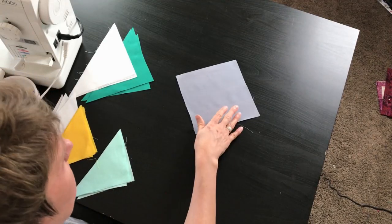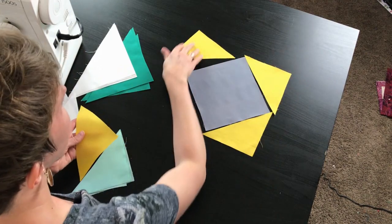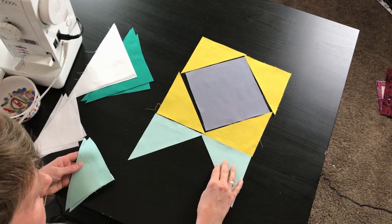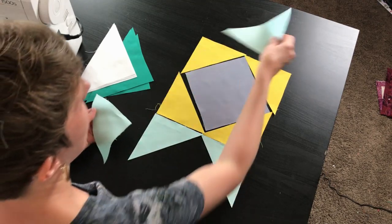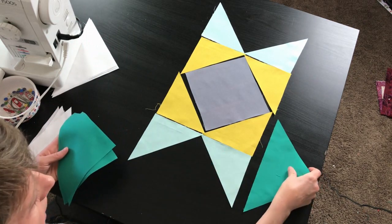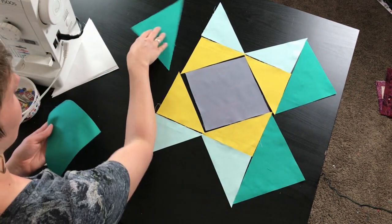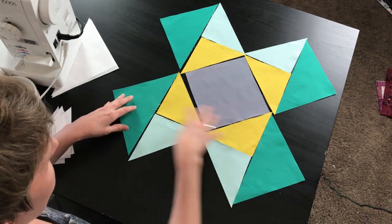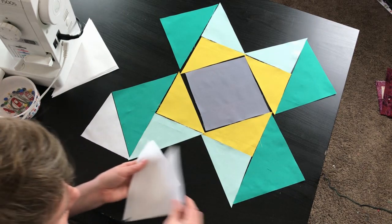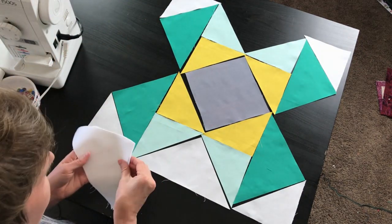Now that we've got all of our pieces cut we're going to go ahead and lay the quilt out. We're going to start with our gray square and put it on an angle, then we're going to add our yellow triangles on each side. Then we'll bring in our light green triangles — you want to make sure they're mirroring each other on both sides. The dark green triangles come in next and they create this portion of a square within the block. Our smaller white triangles go on the ends of the dark green, and then the larger white triangles finish out the block.